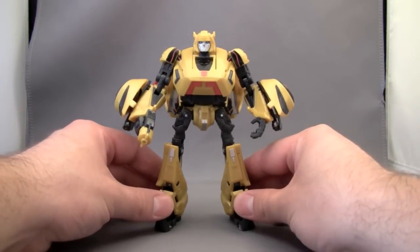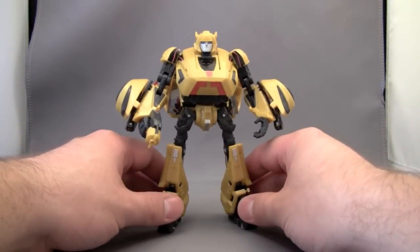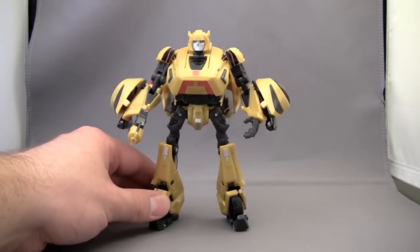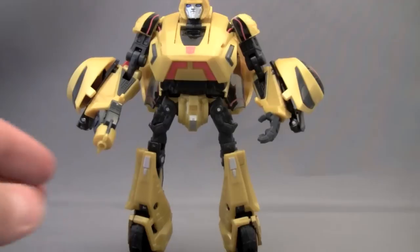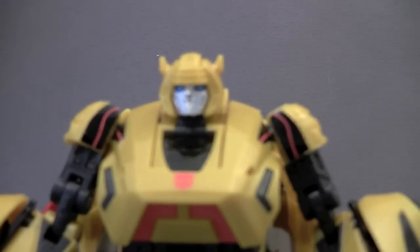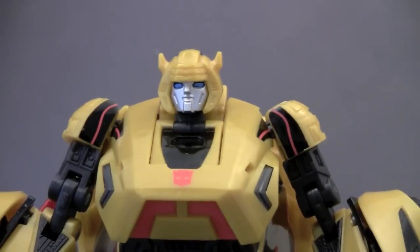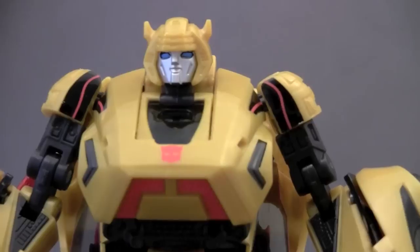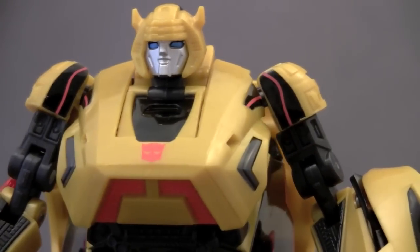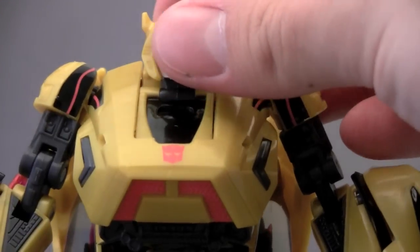There are a few little nags I have about the figure, but we'll get into that in a minute. The figure is packaged in robot mode and he does have Bumblebee's telltale face — a very, very classic face, which is absolutely awesome. I adore the look on this face. Very, very G1-esque, which is awesome.